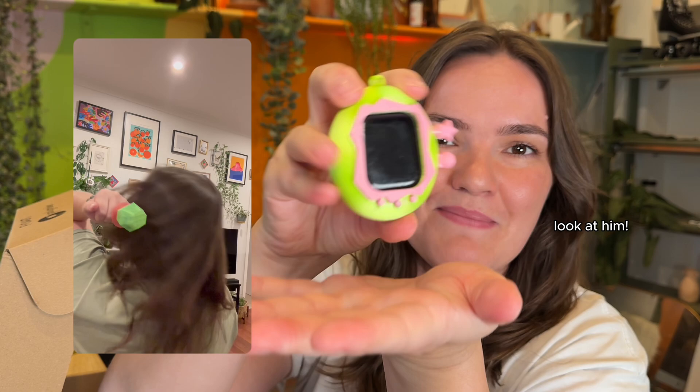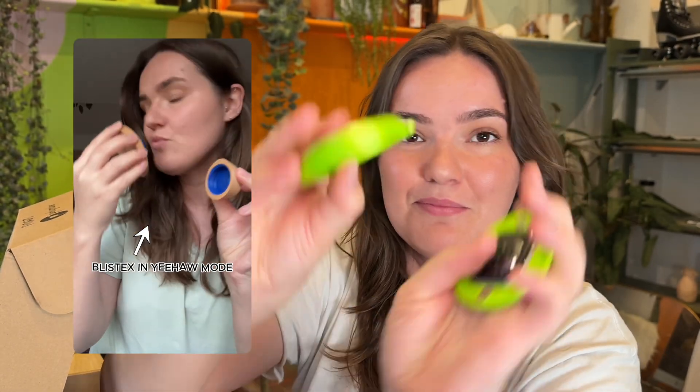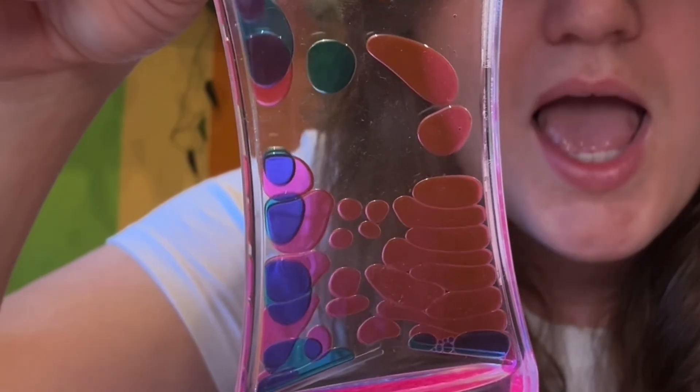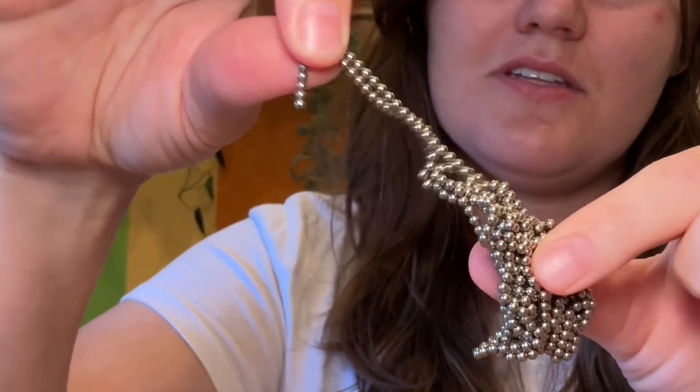This is my pride and joy — I made a little Tamagotchi case for my Apple Watch. It's like magnets together and I'm a real fidget toy person. I have a whole drawer full of fidget toys because I find it really helps me, especially on Zoom meetings at work. I just need something to fidget with.